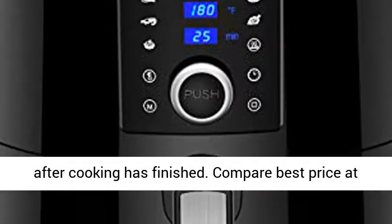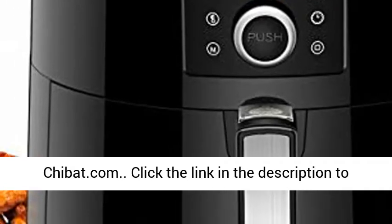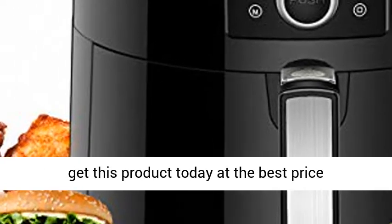Compare best price at Chibbit.com. Click the link in the description to get this product today at the best price.